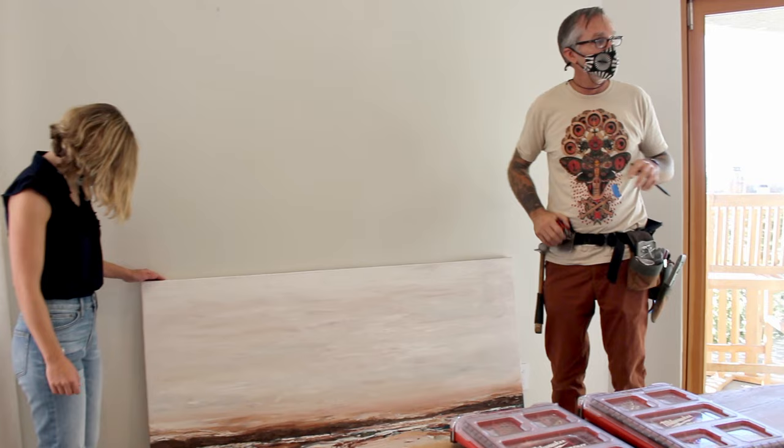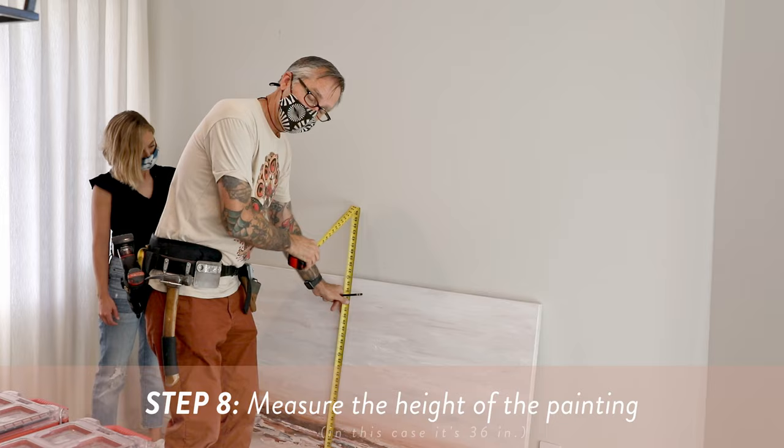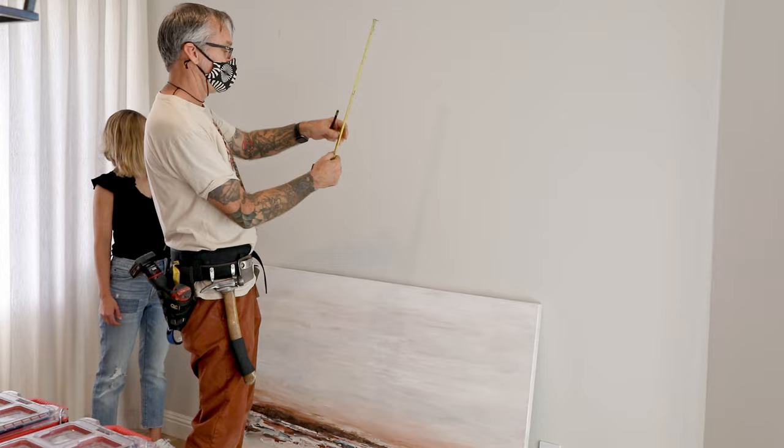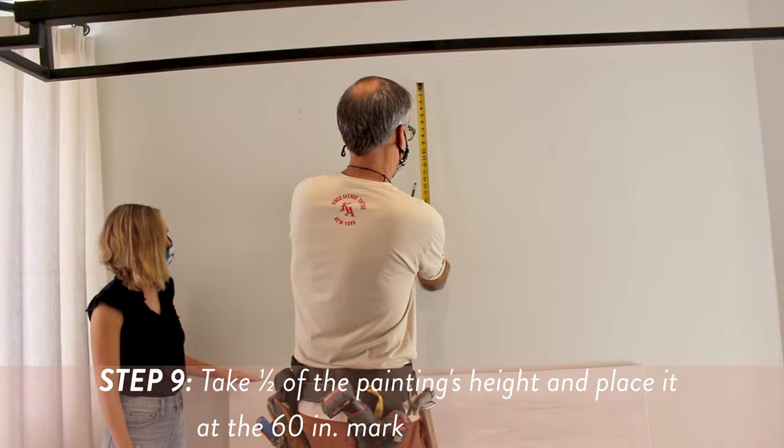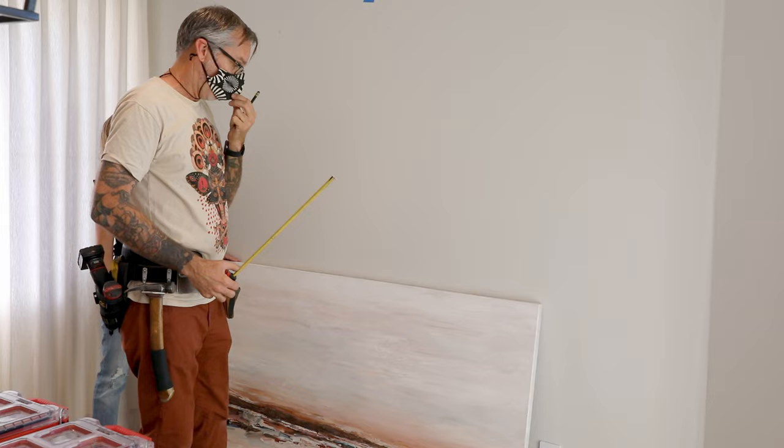Put a little mark on the wall at 60 inches. Then we take our measurement of the height — it's 36 inches. This being the center of the art, we want to do half of 36, which is 18 inches. That will be the center of the artwork, put at that 60-inch mark. I'm going to use a piece of blue tape so we don't put any more marks on the wall. And that is going to be the top of our painting.